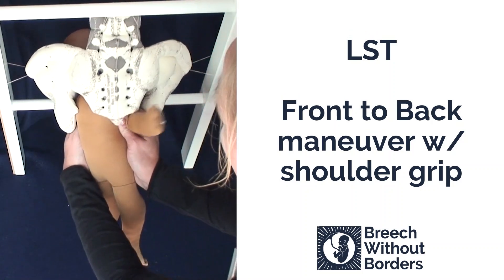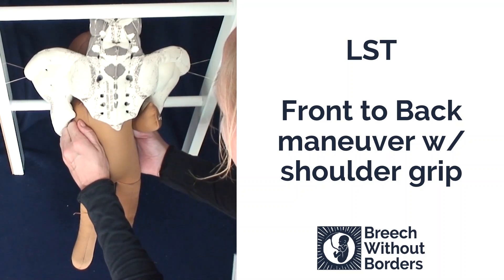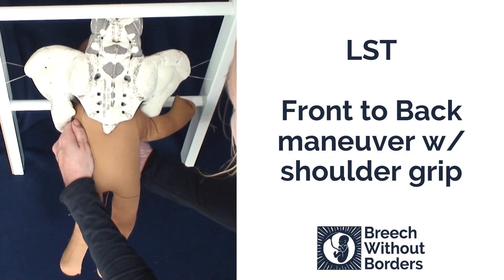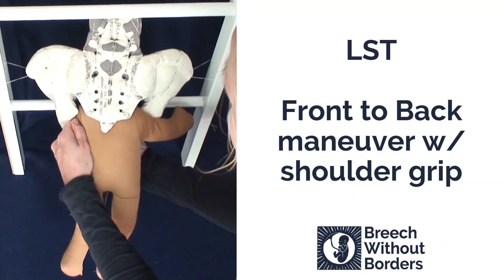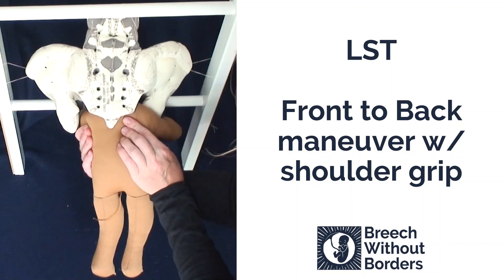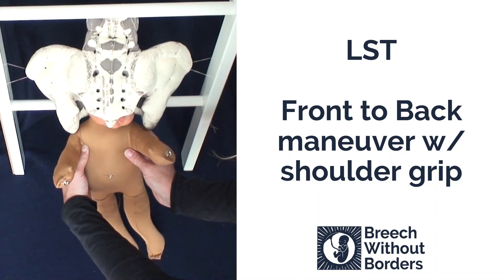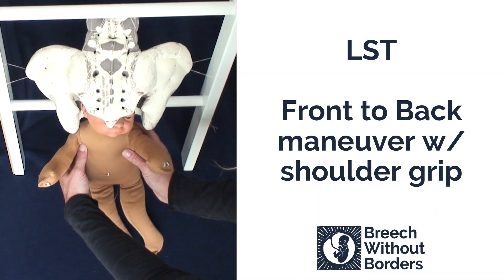Disimpact. Rotate 90 degrees to sacrum posterior so the baby faces the mother's pubic bone. Sweep down the anterior arm with your bottom hand. Grab the shoulders again, and rotate 180 degrees back the way you came from, so the baby faces sacrum anterior.